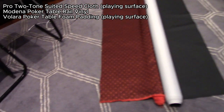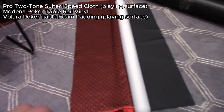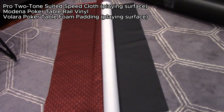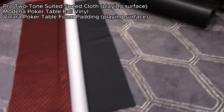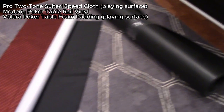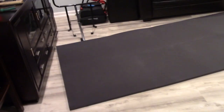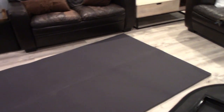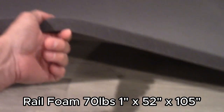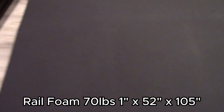I got more material today. I have the two-tone suited speed cloth, the Modena poker table rail vinyl, and the Valera poker table foam padding — I got 10 feet of that and 9 feet of each of the others. The speed cloth is pretty cool; it's got a suited pattern in two-tone colors and the cards should be flying off it. I also got the foam for the handrail, which is a lot thicker than what I'm using for the actual playing surface, and it should be nice and comfy once you wrap it with the leatherette.